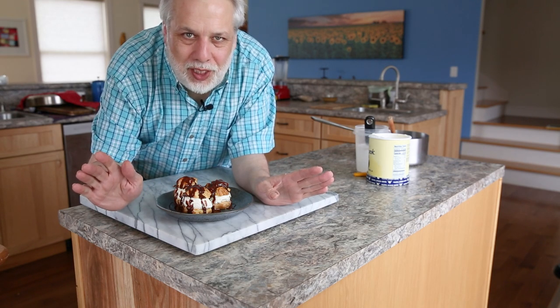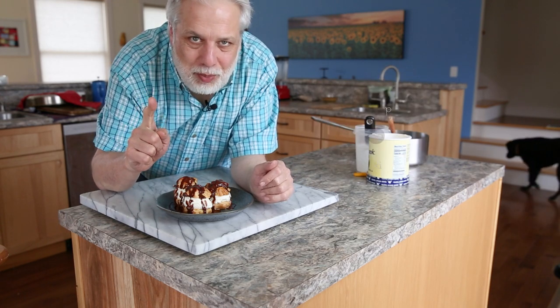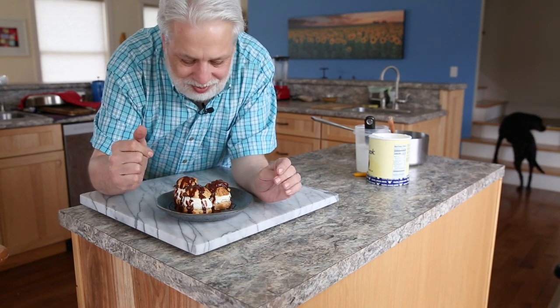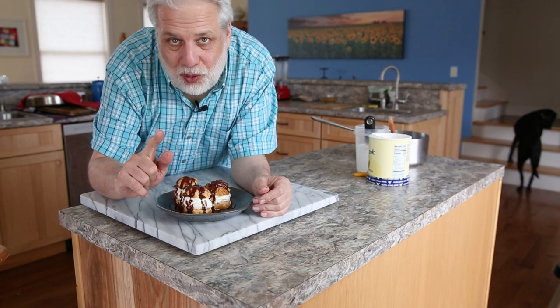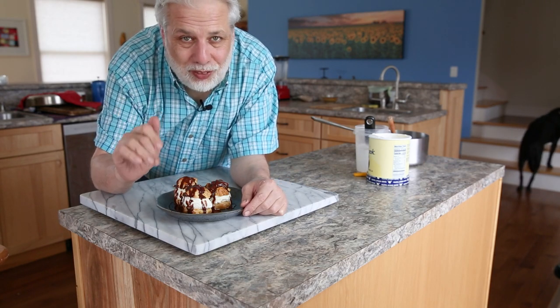Thanks so much for watching Simple French Cooking. Here's the little bonus I promised you. Sorry, I've got to go eat this — but please subscribe. Thank you so much for watching. Have a wonderful day.